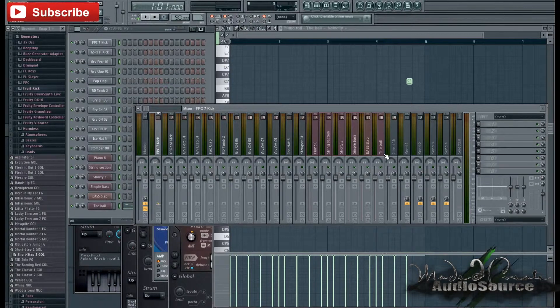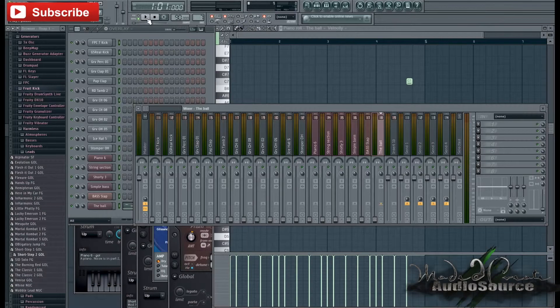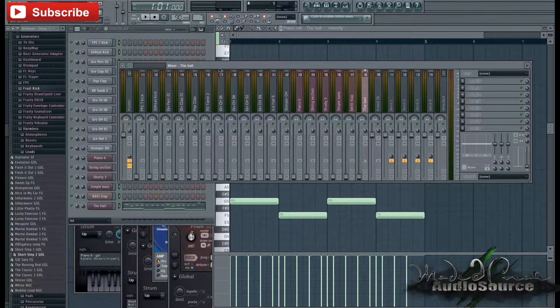To get started with a rough mix, I'm going to drag all the sounds in my mixer down. Now I'm going to test it to see if anything is playing — and nothing is playing, so that's beautiful.